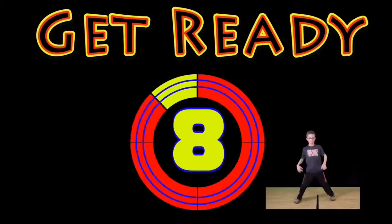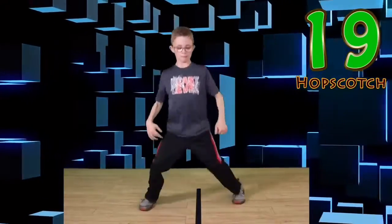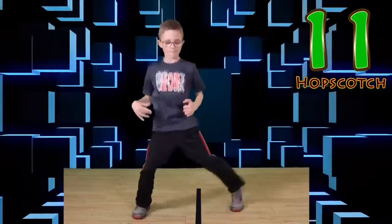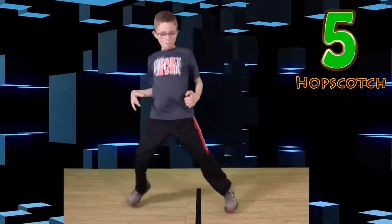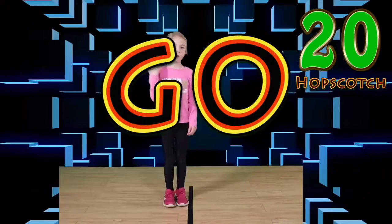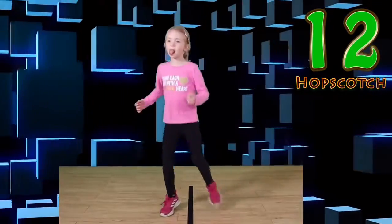Get ready! Go! Keep those feet moving. Up on one foot. Good work. You look awesome. Click our legs. Go! Look at you go! Nice hopscotch.